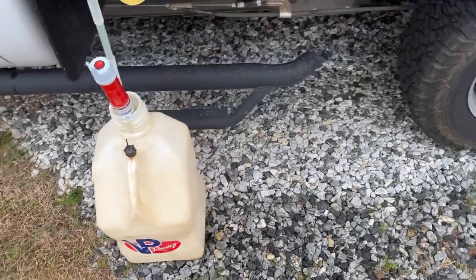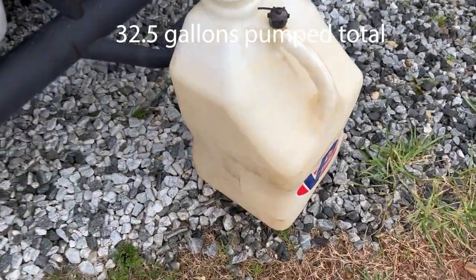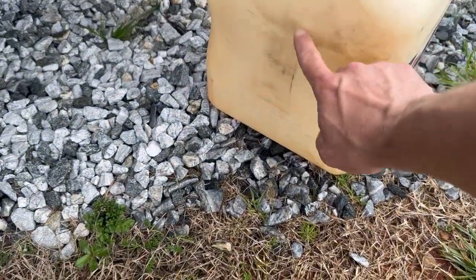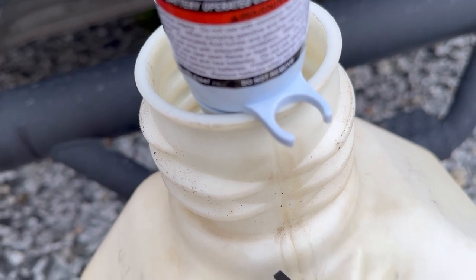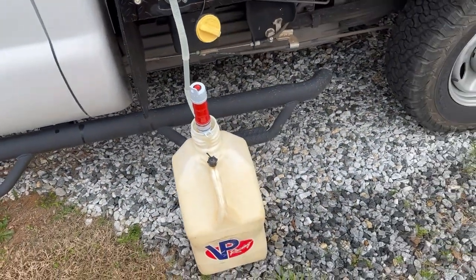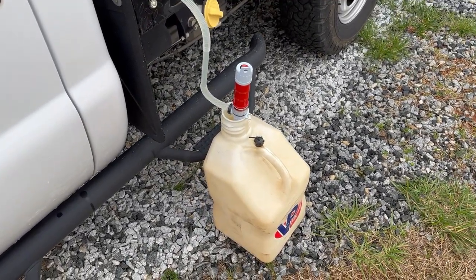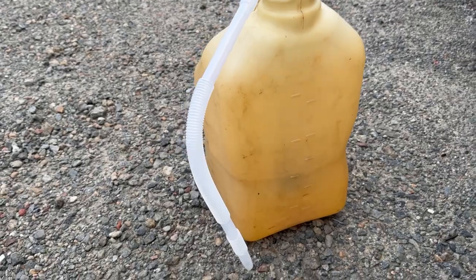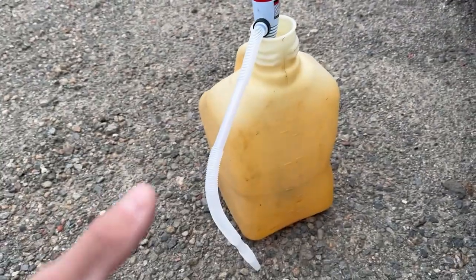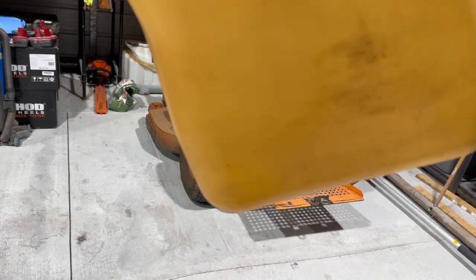I emptied out the other two jugs, which bumped us up to about 28 gallons total. I combined the remnants into another jug, and this is a full six-gallon jug - we're already getting close to the bottom of the pump. The motor does seem a lot weaker; it seems like we're losing power and productivity, pumping a lot slower. You remember in the beginning of the video how quick it was pumping - I'm going to put the remainder of this gas in another jug and get all I can by tilting the jug to fill the truck up.